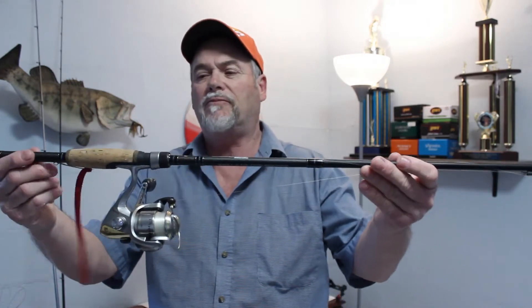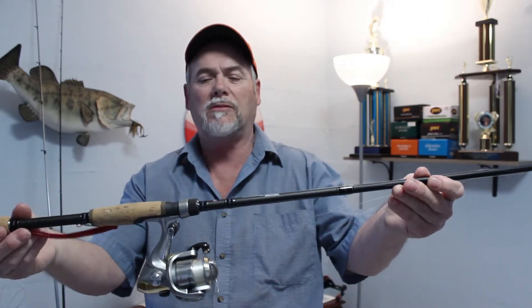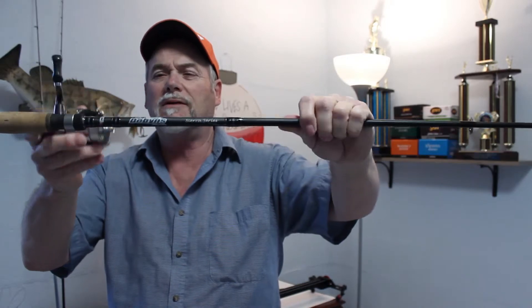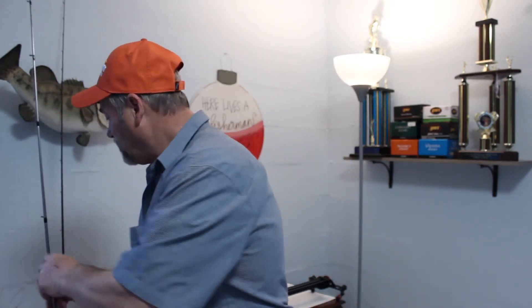Alright guys, we're going to tie this one up. I'm going to show you some things that I pitch with. If I'm pitching something small, like a smaller slider head or maybe one of these small baits around some docks, I'm going to use a seven-foot medium Dobbins rod and a small spinning reel with 8 or 10-pound test on it. And that's for clear water and up shallow.